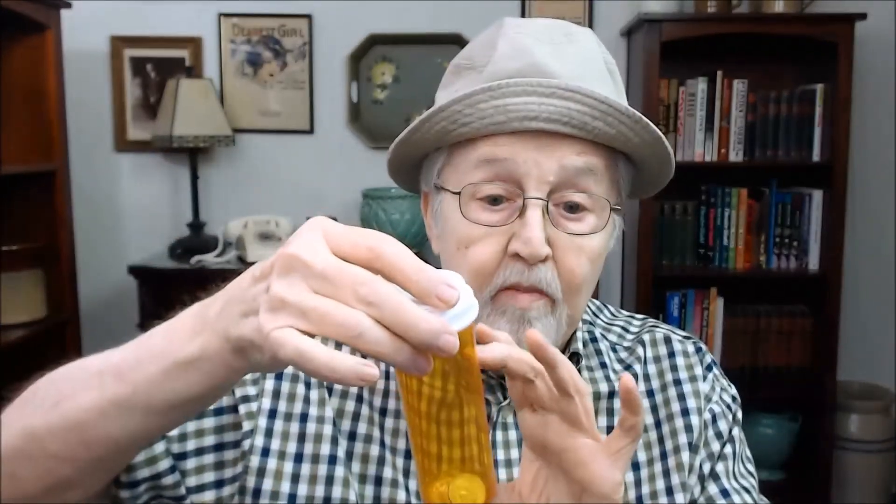But don't throw them away. If you don't take any prescription drugs, there must be somebody in your family that does. If you don't want to put coins in them, you can put paper clips — you can save your paper clips in them. Or whatever — it has a lot of uses. So anyway, that's my tip for today, my DIY. Old man Steve saying bye.